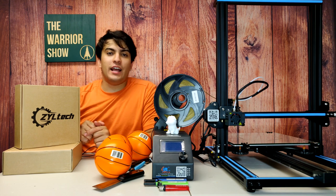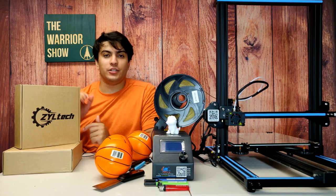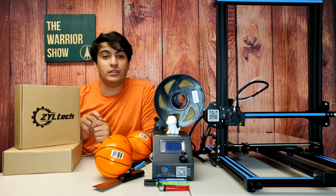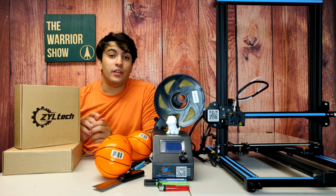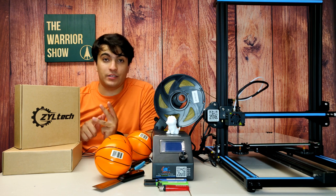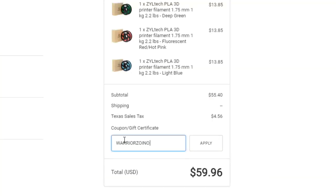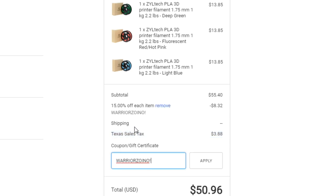But before we move to the computer and check out our design, I just want to give a quick shout out to today's sponsor Ziltek. Ziltek is a company that has provided me with several rolls of 3D printing filament and I couldn't recommend them more. Their precision is great, their accuracy is great, and their colors are amazing. There's a link in the description as well as my promo code — Warrior Zoyno exclamation point — where you'll get 50% off the entire store.